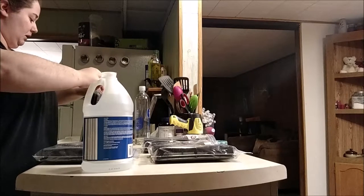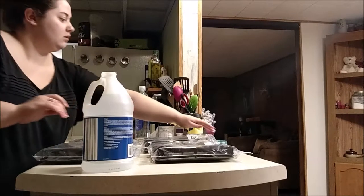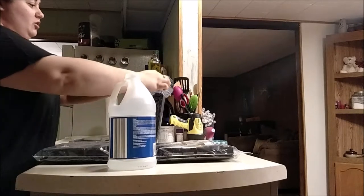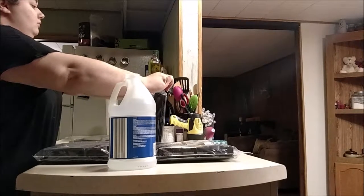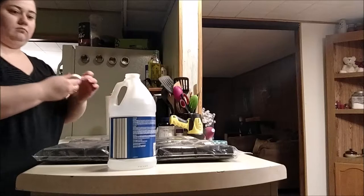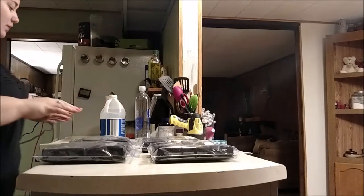It smells clean — definitely smells like a cleaner. I'm probably putting too much in, but oh well. Make sure you wash your hands when you're done doing this.